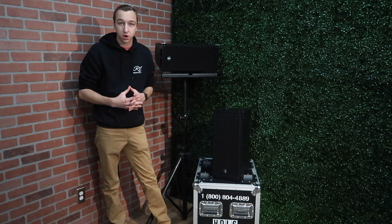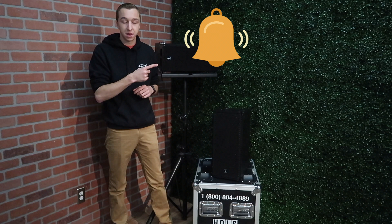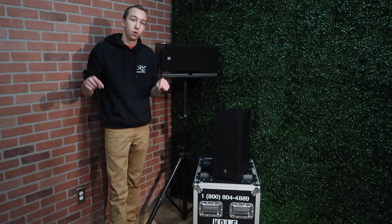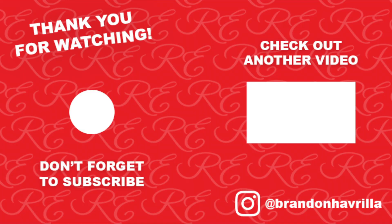Thank you guys for watching my video overview on the RCF HDL6s. I hope you guys enjoyed. All in all, these are great, super lightweight, powerful cabinets. The fly bar and the speakers are very easy to attach and deploy. If you guys have any questions about these speakers, feel free to leave them down in the comments below. If you're looking to purchase, I'll also have links to where you can purchase everything I spoke about in this video in the description. If you guys are new around here, make sure you subscribe and turn on that bell so you get notified every time I post a new video. If you enjoyed this video and it helped you out in any way, please leave me a thumbs up. You can follow me on Instagram at Brandon Havrilla to see behind-the-scenes footage of these videos as well as our events. If anyone else out there has these speakers, I'd love to know what you think of them down in the comments below — have you outgrown them, have you expanded, have you bought more? Thank you guys for watching. We'll see you in the next one.